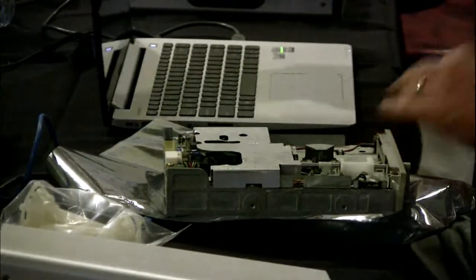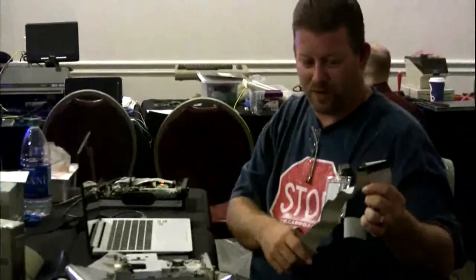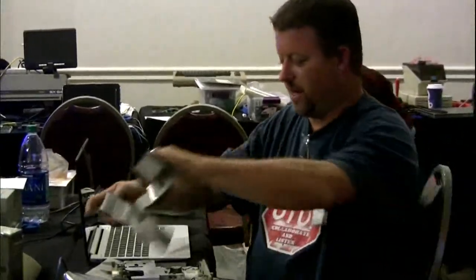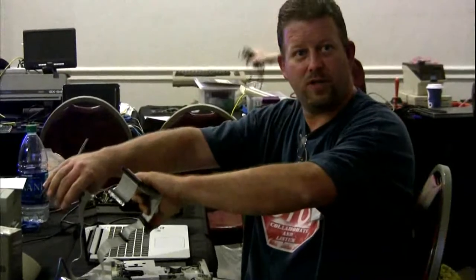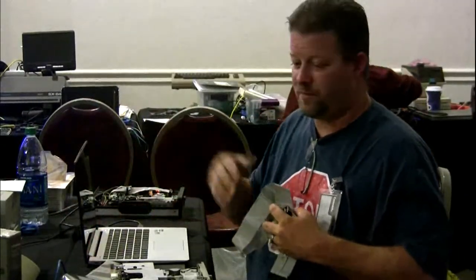That's a floppy drive connection — a five-and-a-quarter inch floppy drive connection. You just connect it to that. The other side connects to your CryoFlux board — power and USB to your CryoFlux, or your Supercard Pro. Away you go.